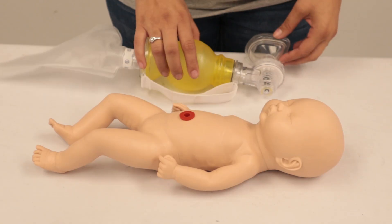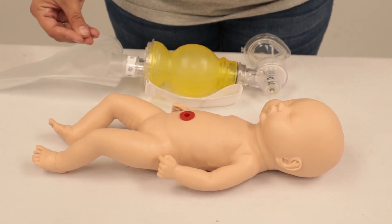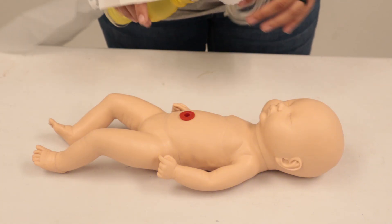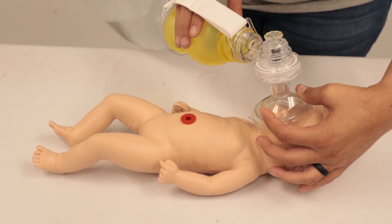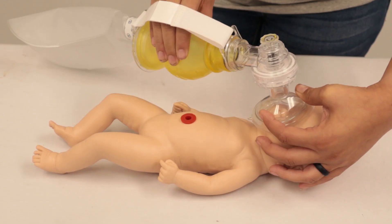If the pulse is less than 100, we're going to begin positive pressure ventilation at a rate of 40 to 60 breaths per minute. Initially, we're going to do it only for 60 seconds. So we're going to take our infant BVM and just start doing it - tiny little CE clamp - and just ventilate the patient, about one every second to second and a half.